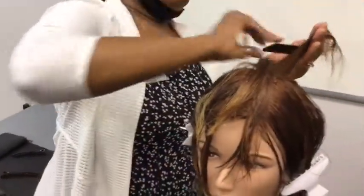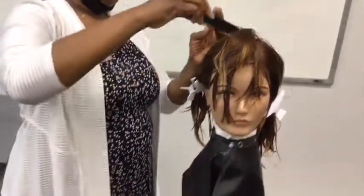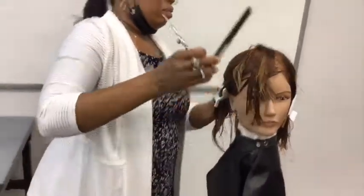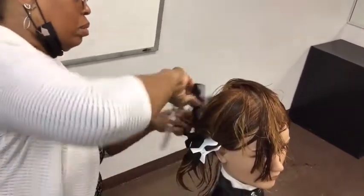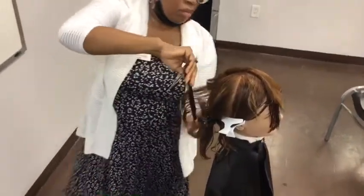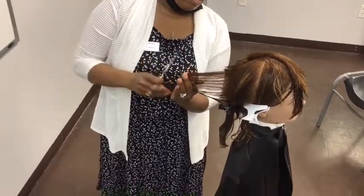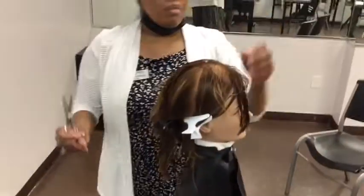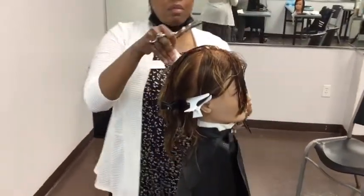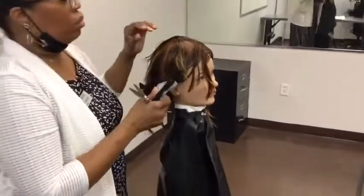When we begin sculpting the sides we're going to sculpt the front right side, creating a uniform length by using the top panel and the perimeter as the guide. We're going to use vertical partings and perpendicular distribution. We're going to elevate the hair at 90 degrees and use a parallel finger position, working from the top to the bottom using the notching technique. We're going to work our way back on the right side of the head, subdividing the partings for control and using our mobile design line. Make sure you blend each parting to the perimeter form line.